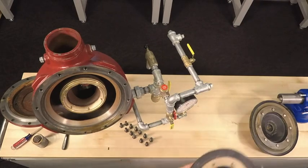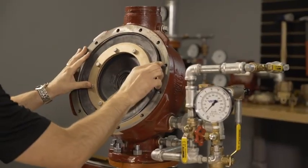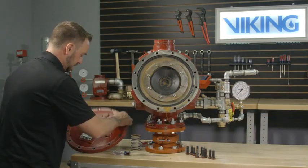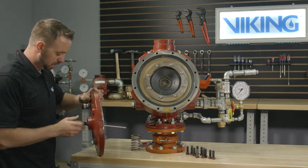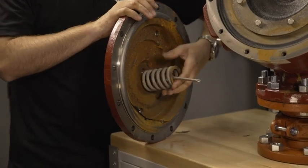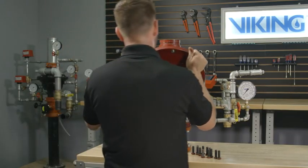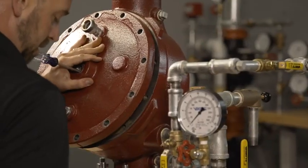Once the existing clapper assembly is removed, we can now install the new clapper assembly into the valve. To reinstall the cover and the spring, place a screwdriver through the cover of the valve and place the spring onto the screwdriver. Reinstall the cover of the valve making sure that the spring is lined up with the center of the cover and the center of the clapper.